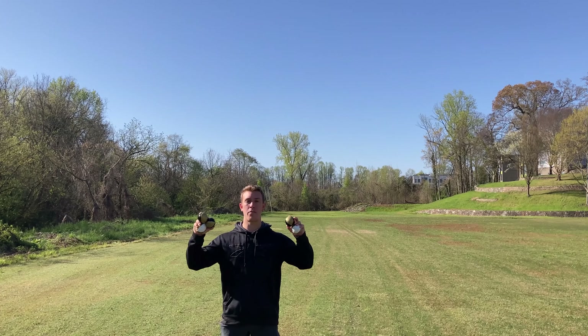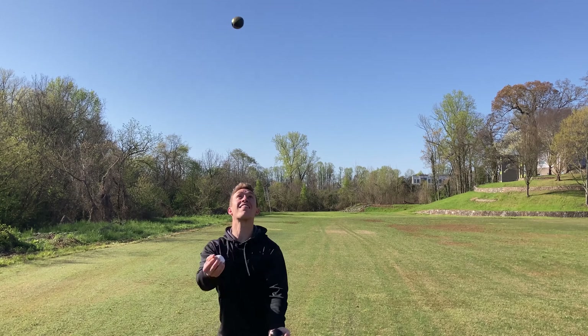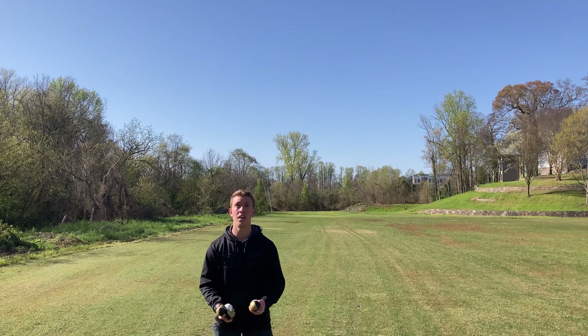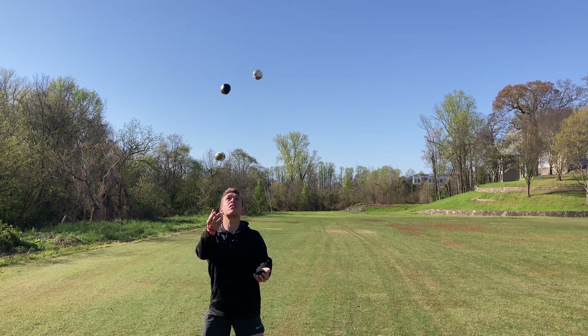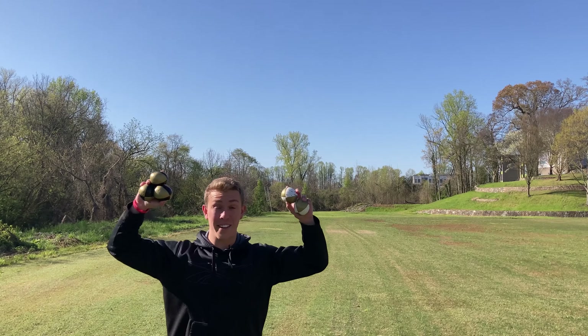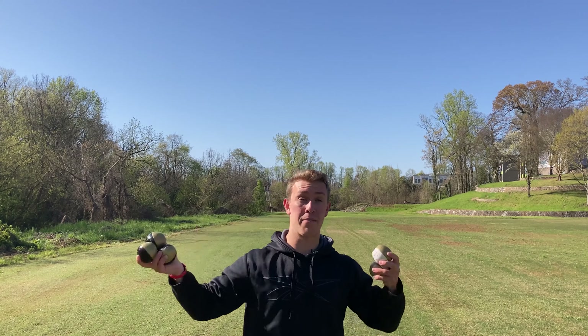I want to get a baseline of where my five ball is at, so I'm going to try it a few times — it's going to be very ugly. Okay, I'm nowhere close, as you can tell. Five ball is not great right now. I'm going to put in a lot of work; hopefully I can flash it a few times by the end of today.